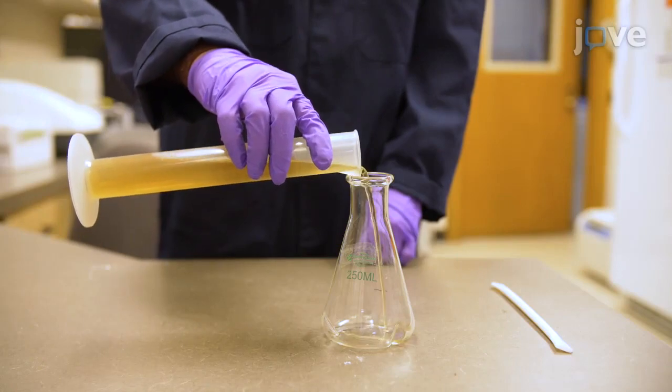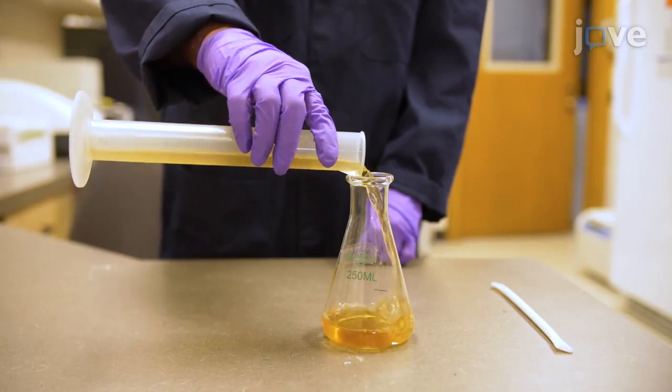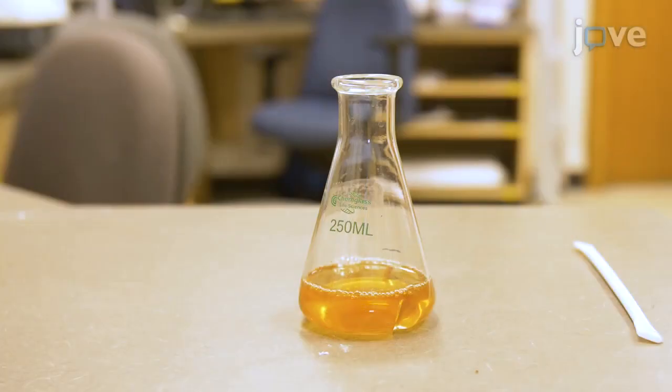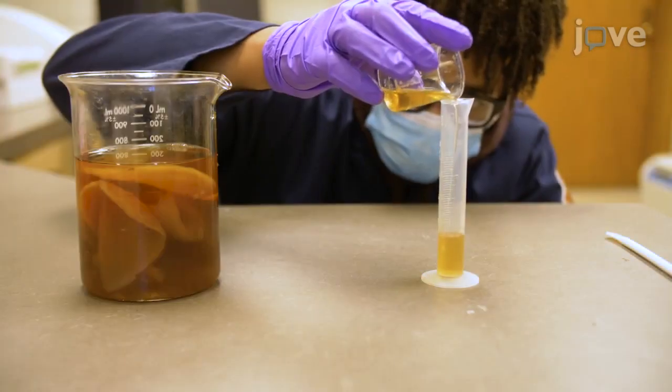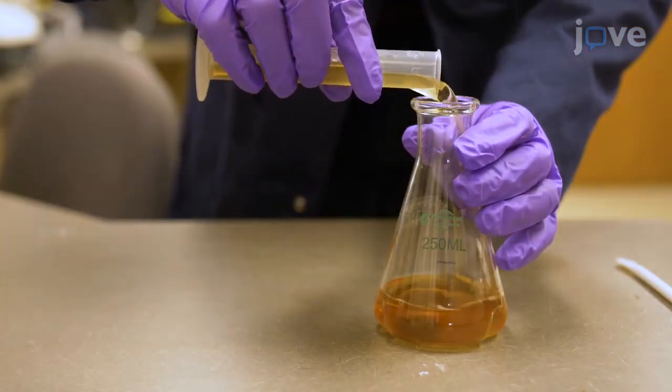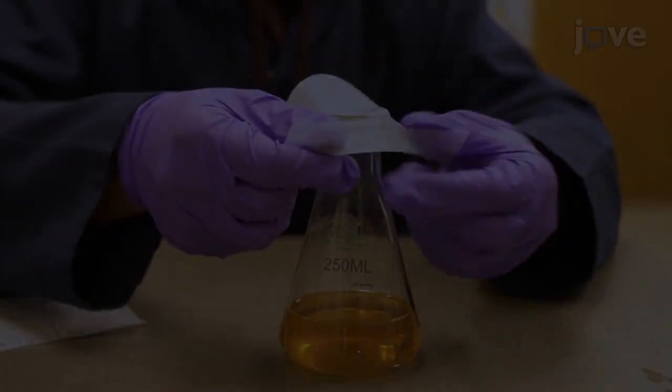Transfer 80 milliliters of the prepared acidic tea mixture to a 250 milliliter baffled flask and allow the tea mixture to cool to 20 to 25 degrees Celsius. Add 20 milliliters of microbial starter culture liquid to the baffled flask when the liquid is at room temperature and cover the flask.